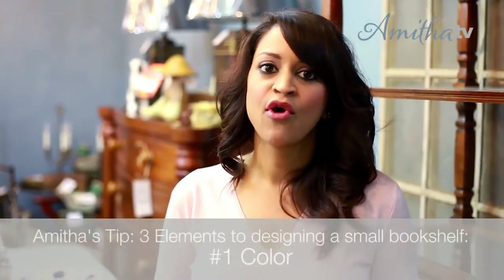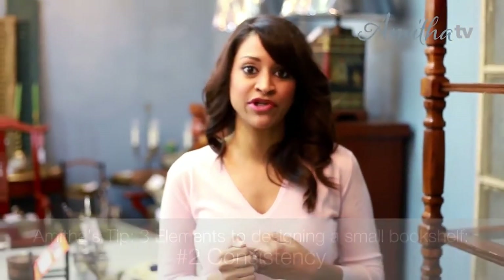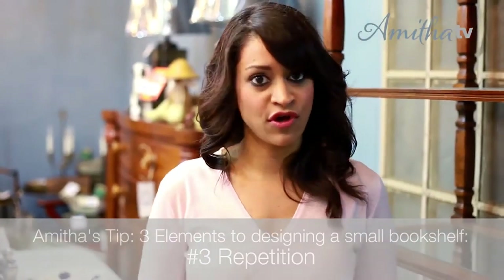When you're styling a kitchen or really any bookshelf, there are three elements I want you to remember. One is color, the second is consistency, and the third is repetition. These are the reasons why your bookshelves don't look good. You want to see the same colors over again, consistency in the type of materials or objects on your shelves, and repetition which will bring that consistency and color back into your shelves over and over again.